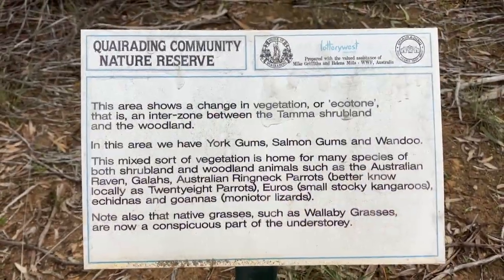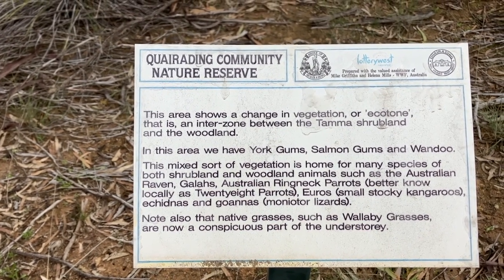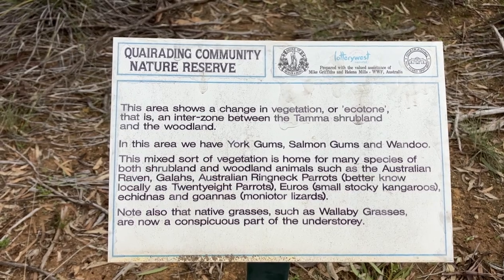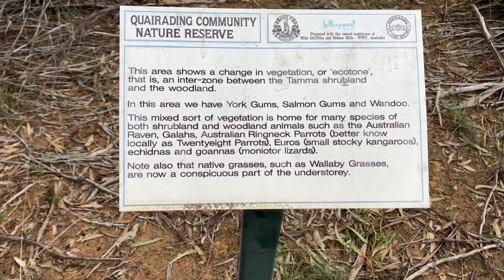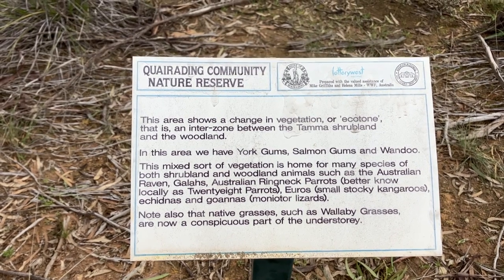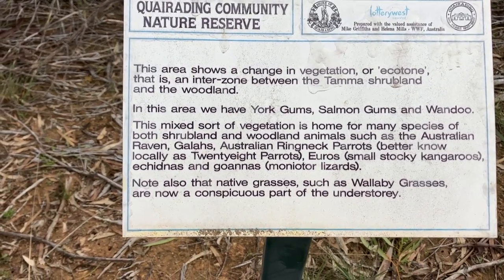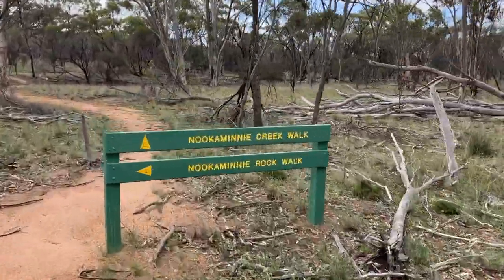This area shows a change in vegetation — an ecotone, an interzone between the tamar shrubland and the woodlands. In this area we have york gums, salmon gums, and wandu. This mixed vegetation is home for many species including the Australian raven, galahs, Australian ring-necked parrots — better known locally as 28 parrots — yoros, which are smaller stockier kangaroos that we actually get on our property as well, and echidnas and goannas. I'd love to see an echidna. Let's take the creek walk together.